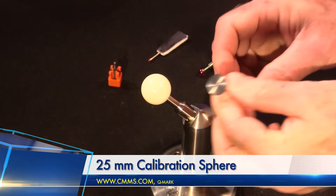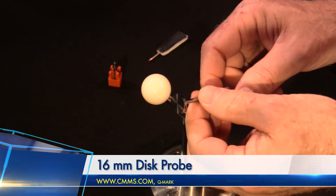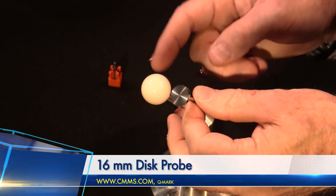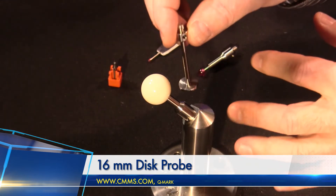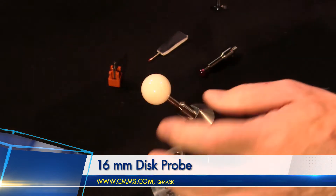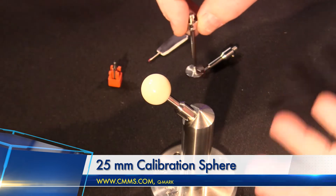The first thing we're going to look at is an off-the-shelf disc probe from Q-Mark. I'm going to show you how you might calibrate a disc probe using the 25 millimeter calibration sphere. Where I'm going to be touching this probe, you can get that information — the actual distances — from Q-Mark. It depends on the size of the sphere and the size of the probe, but the process is always the same.